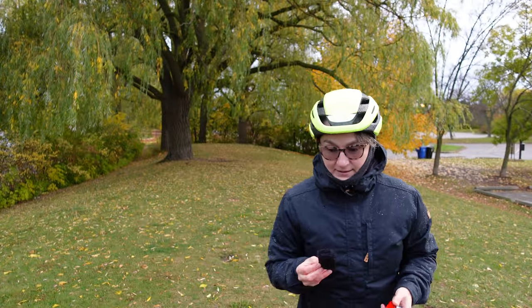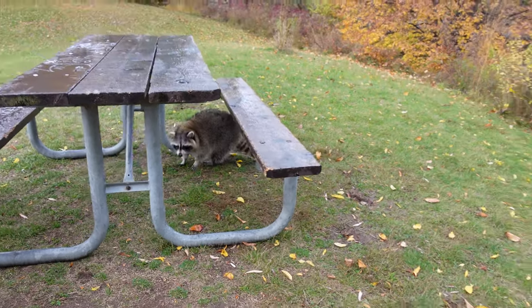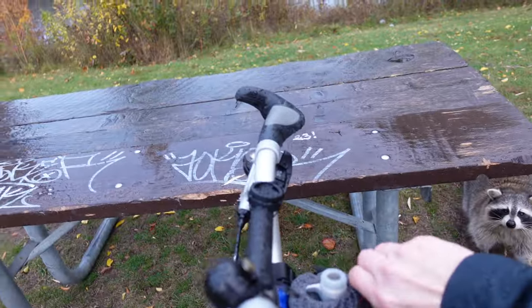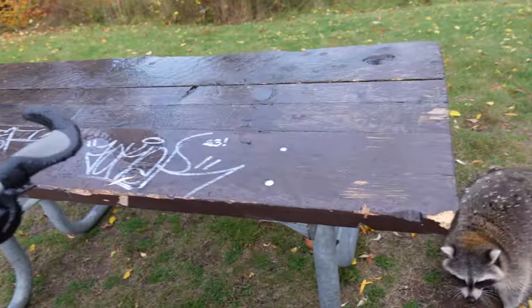Hello everyone, welcome to Wheels on the Bike — oh my god, it's a raccoon! Oh my god, okay, this is not normal. Raccoons shouldn't be coming this close to humans. Come on, raccoon — get out!